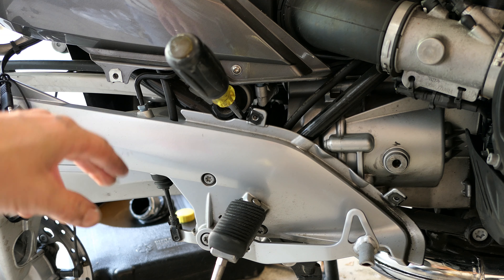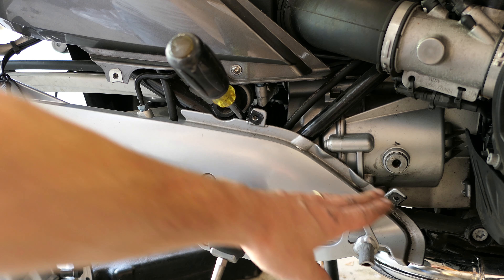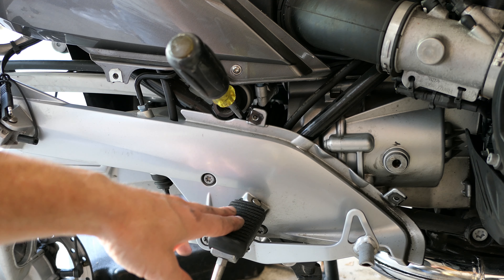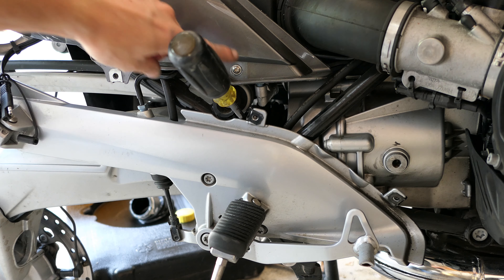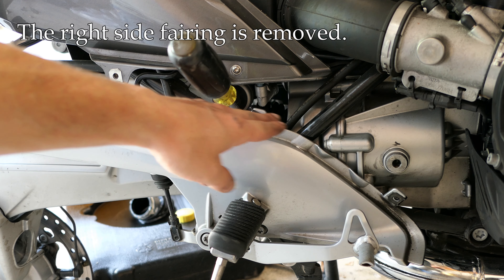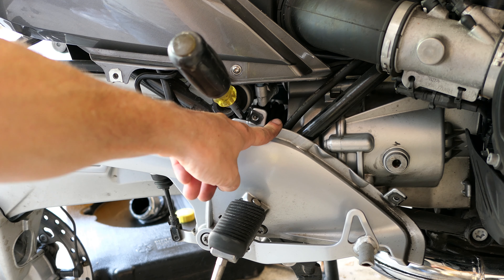Let me get you oriented here. Where the screwdriver is sticking in — here's the foot peg on the bottom, the brake at the bottom, this is on the right side, and the screwdriver is sticking in just below where the fairing ends. So this is the transmission right here and the output shaft is right here.